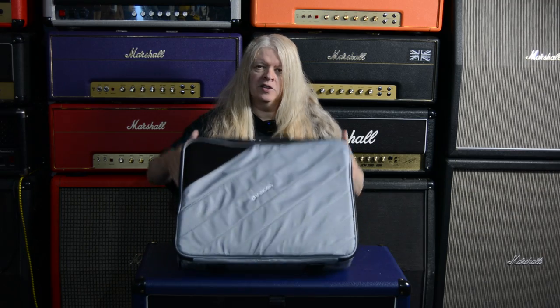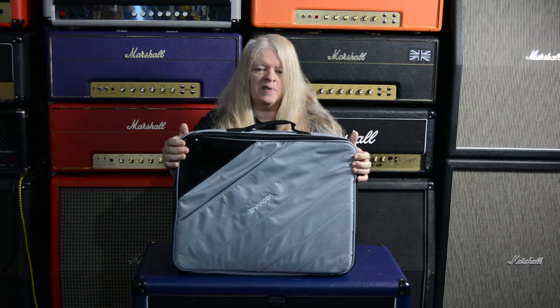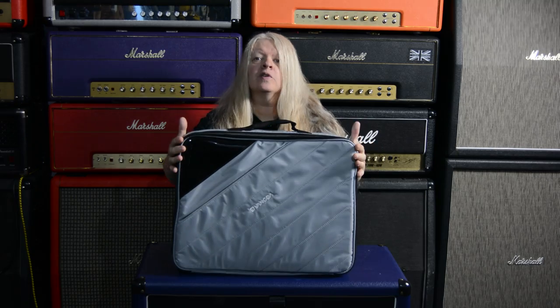Anyways, we're checking out an awesome pedal board here from Van Goa. This is a massive pedal board from Van Goa.